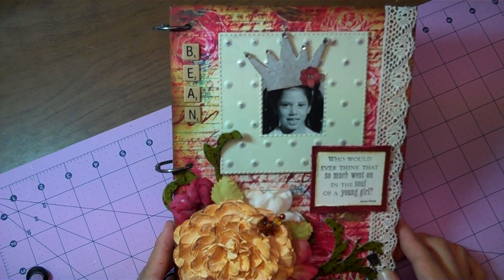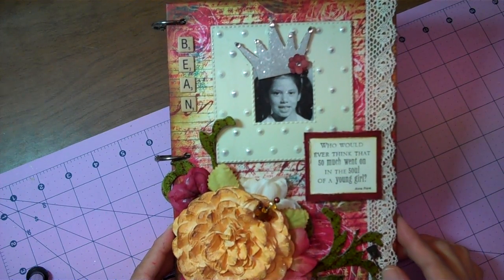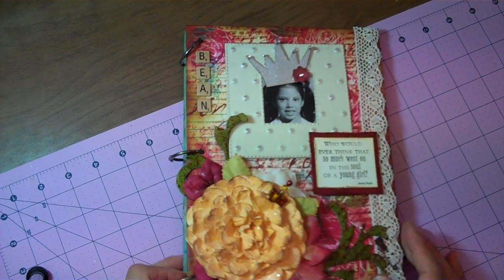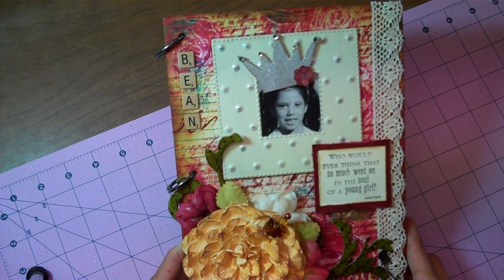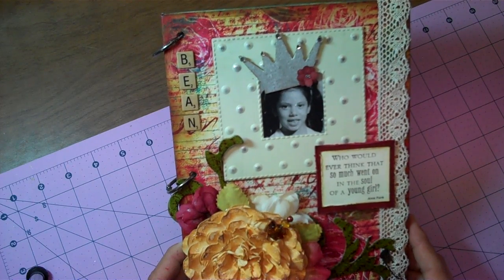Each of us had to pick a theme for our traveling journal and then create it, create your journal and add your pages, and then mail it off to the next person on the list who then turns around and creates something based on your theme, and then it continues from there until it safely makes it back to you.